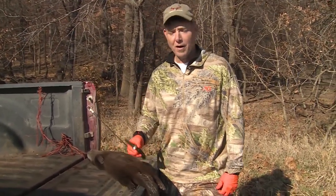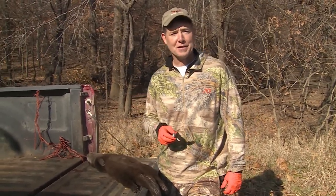For our outdoor edge tip of the week, I'm going to show you how to case skin out an otter. I'm going to use my signature Fred Eichler series outdoor edge knife.